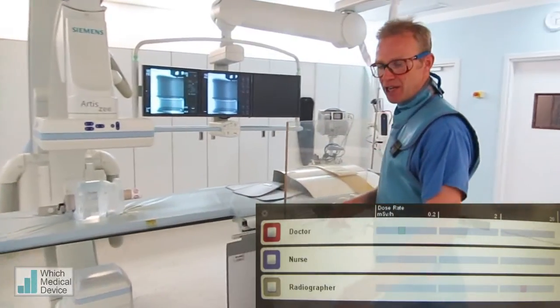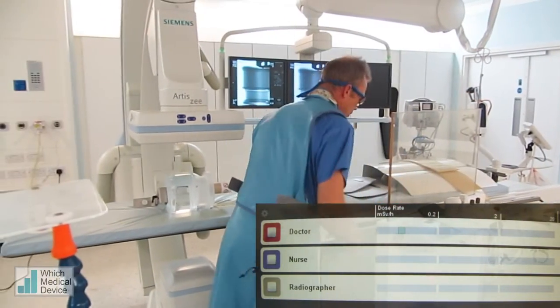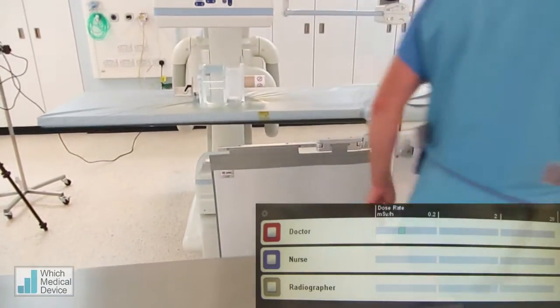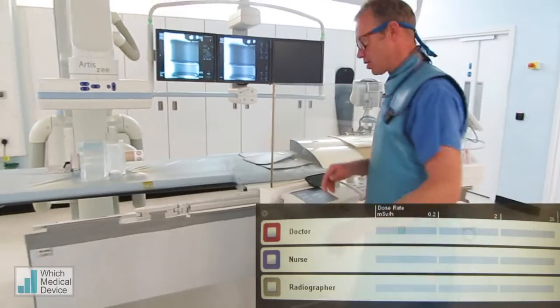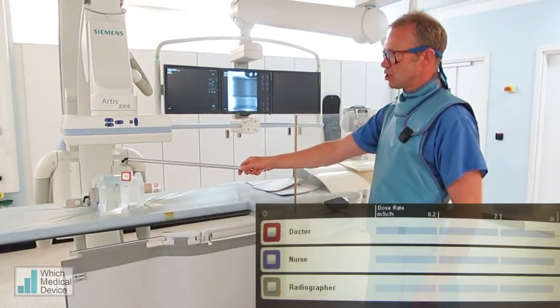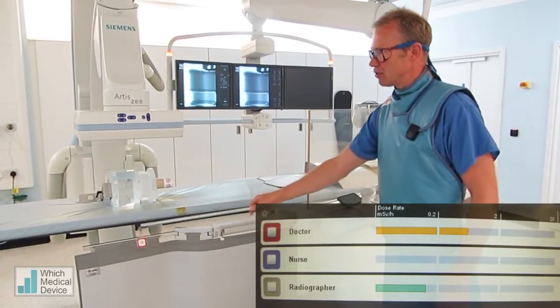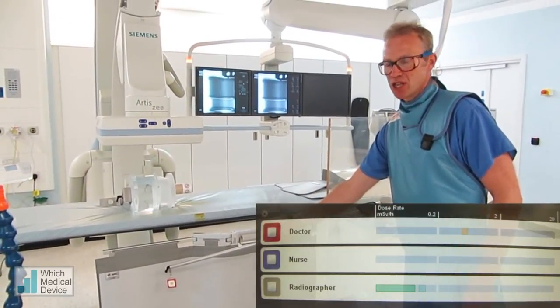We're just going to repeat that now, bringing some of these lead screens in. A very important one, and it's one I always use, is a lead screen in front of your legs. And you can see when we're screening now and we hold the dose metre near the patient, we're going to bring it down. Not surprisingly, when we get down behind the lead, that dose is virtually zero.